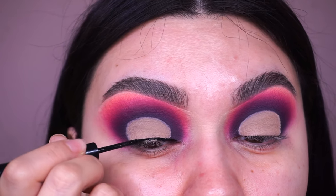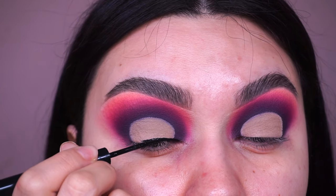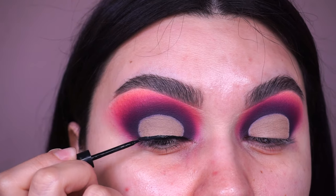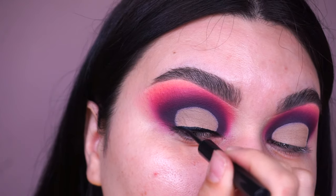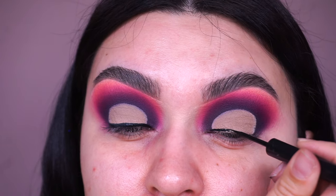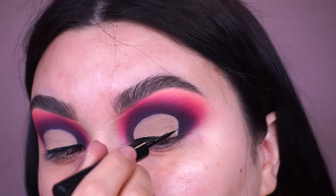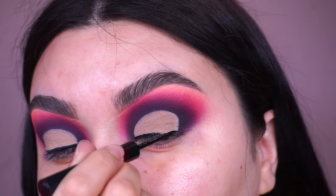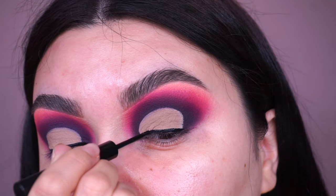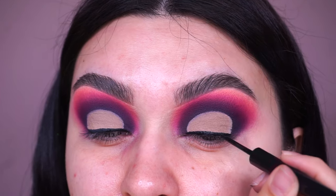You can even go in with some eyeshadow if you want — maybe do some pink and add some purple — which is something I wish I had done, but we're trying to stick close to the reference picture. Also at this point, you can even apply glitter. If you're not liking how an area looks, you can definitely hide mistakes by applying some liquid glitter around it — just a little secret for you guys!